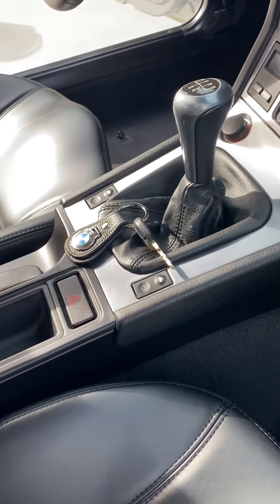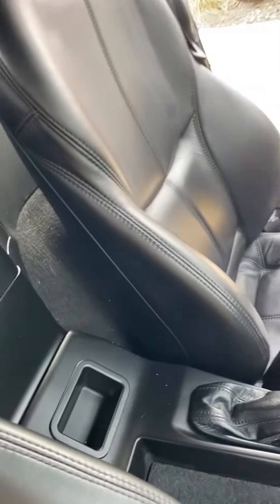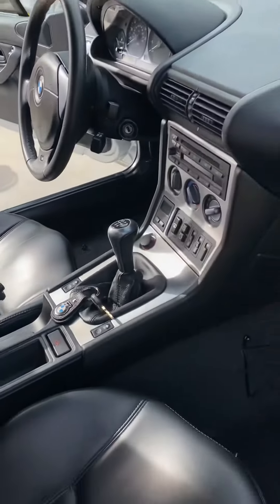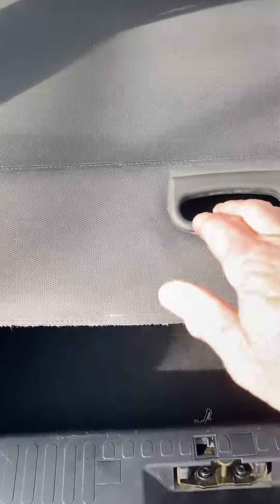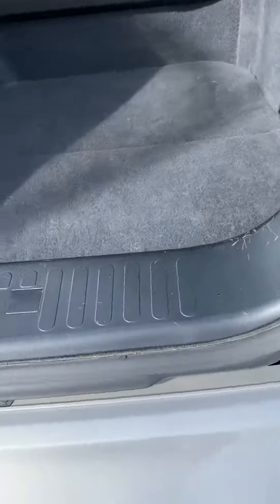The shift boot is still supple and intact. The bolsters on both seats are intact, and there's no damage to the carpet. In the trunk again, there's no evidence of this having been used as a truck.